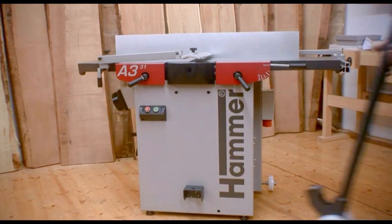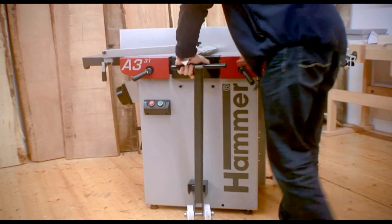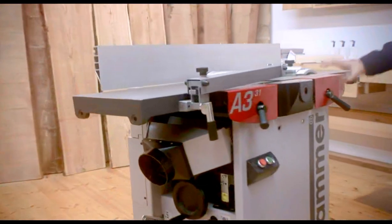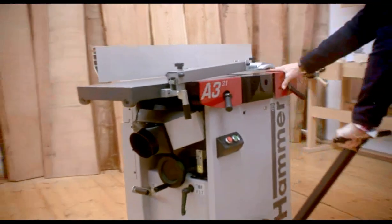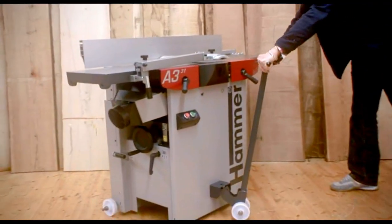If you want to change the position of your machine in your workshop, all you do is insert the lifting bar — and you see this is really child's play. It's easy even if the machine is very heavy — no problem at all.